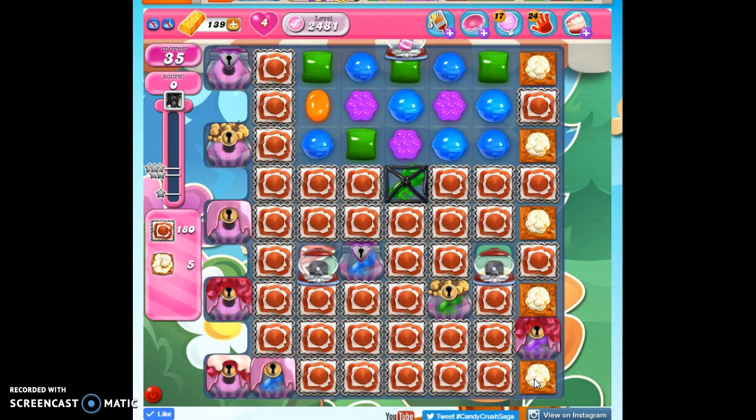We've also got some other elements on the board. All of the frosting is pretty obvious, but then we also have sugar chests with sugar keys. I need to collect this sugar key to open up this sugar chest to collect this sugar key, so on and so forth.